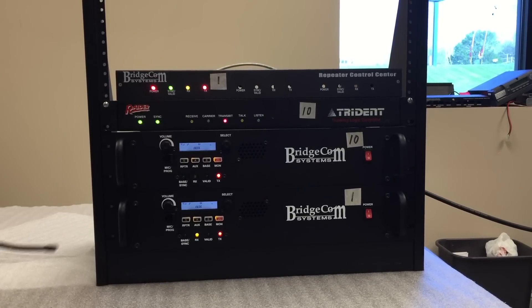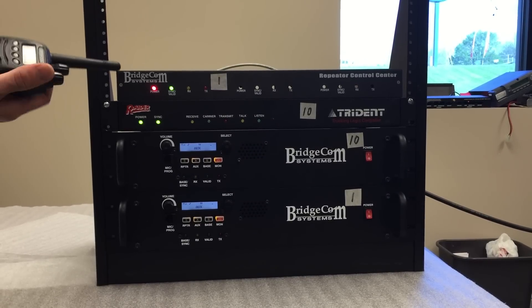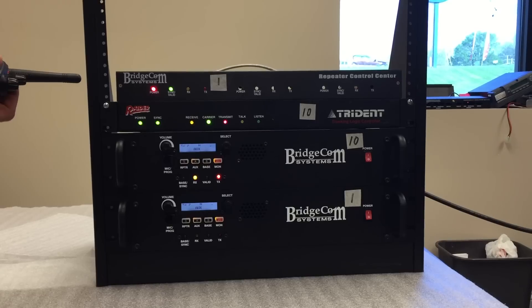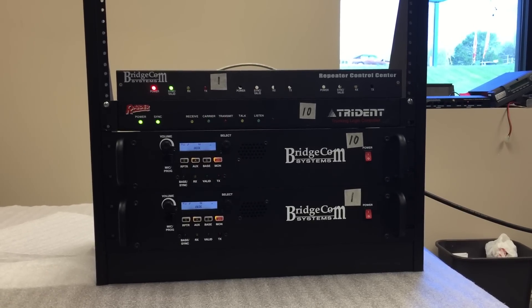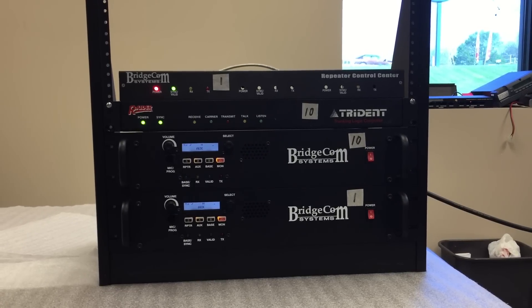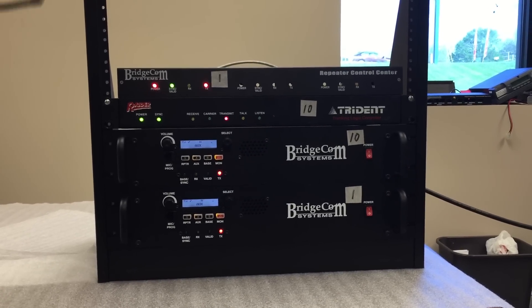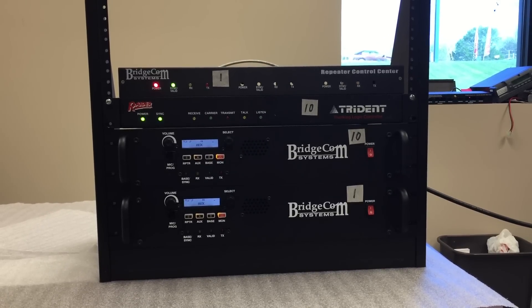I'm going to release channel 1 and now the system is quiet again. I'll key up again on channel 10, which I'm homed on, and it engages the Trident. So as you can see by demo, the TL controller and the Raider are repeater bus compatible. All the information about this system will be in the notes below the video. Thank you.